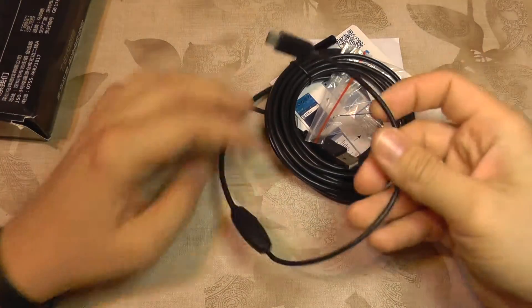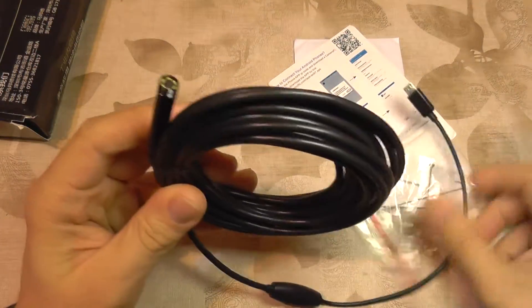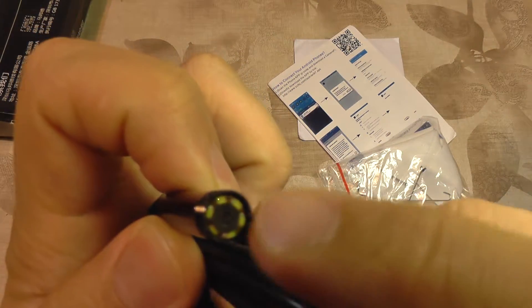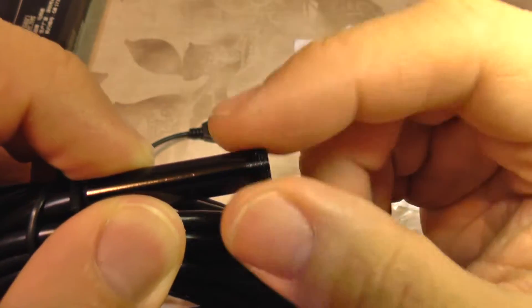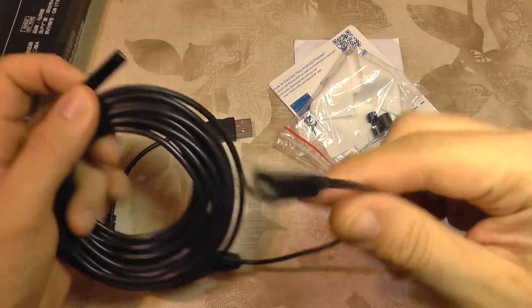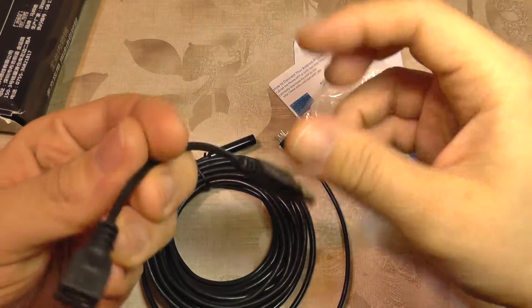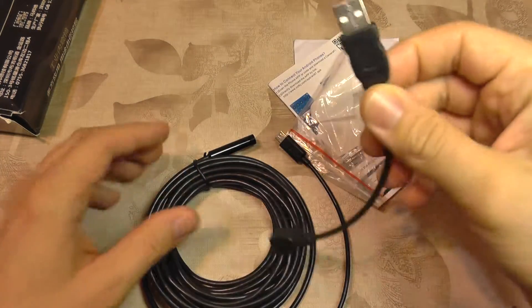So this is what we get. This is the endoscope. This is the camera. It has LEDs for lighting. It also has a thread here so you can screw some adapters. It has a micro USB port and it also comes with this host adapter so you can use it with a regular PC.